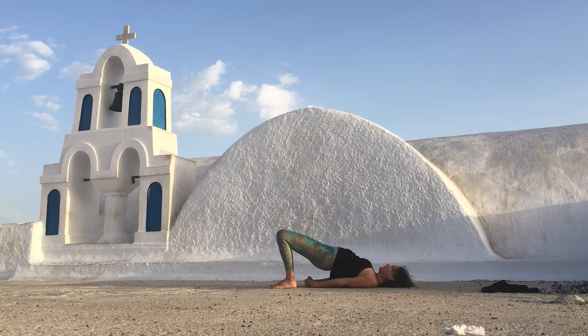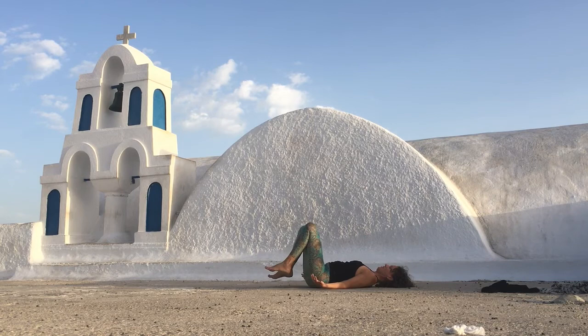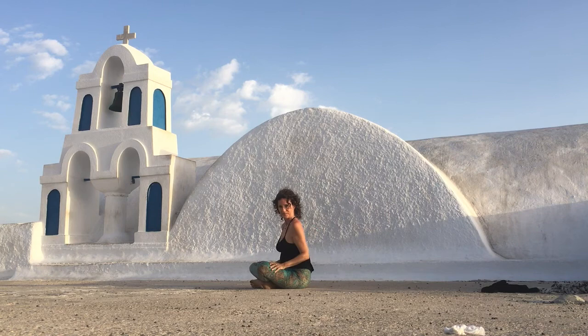Keep looking up. At the top of your inhale, hold for a second. Really feel the nourishing breath — take it all in, hold it in your chest. It's delicious. And then slowly release, come all the way back down. Hug the knees into your chest and rock yourself all the way back up to sit.